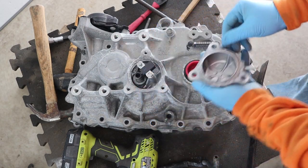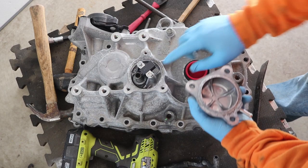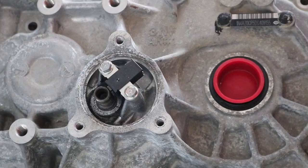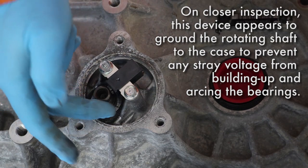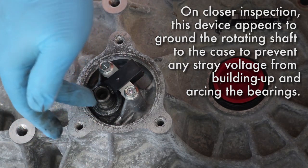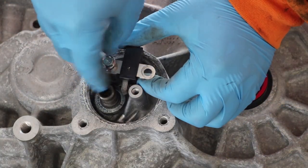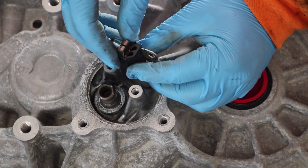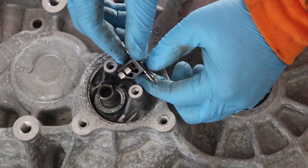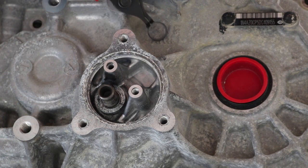Definitely some corrosion under that cap. Looks like there's an o-ring but it's kind of all yucked up. I don't know offhand exactly what this part is, but it appears to be two little carbon brushes that connect and rub right against the shaft. It kind of popped away right away because typically brushes are spring loaded. So right in here I've got those cute little tiny brushes.